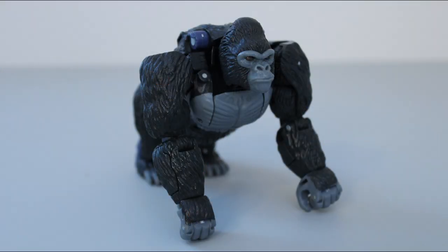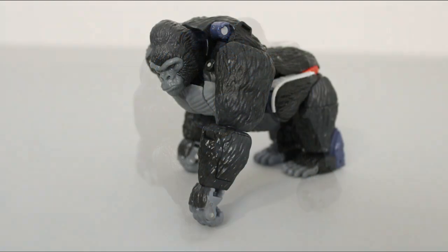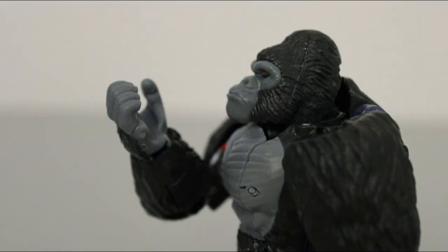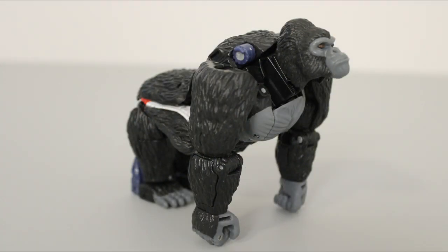Just like the original toy, Kingdom Optimus Primal turns into a silverback gorilla. There seems to be a bit of artistic license, but he's actually not that far off from the real thing. He's got the long arms, the stumpy legs, the posture — pretty much all the key features of a real silverback are here. He does seem a bit more on the buff side, with broader shoulders, a narrower waist, and some very well-defined pecs. It kind of reminds me of Kong from the 2005 King Kong movie. Since King Kong was always an inspiration for Optimus Primal's design, the similarity is far from unwelcome.